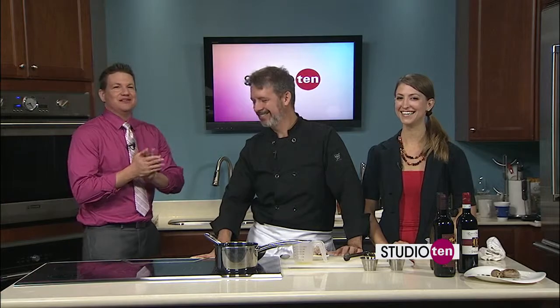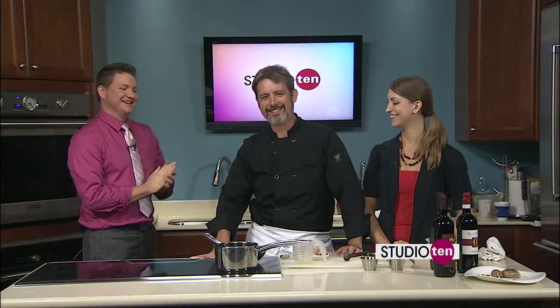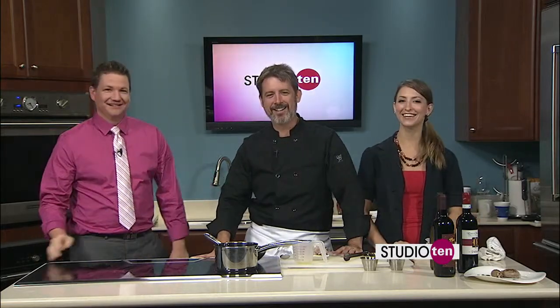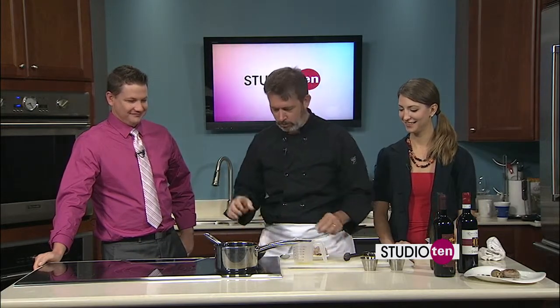We're in the kitchen with the folks from PennZone's Italian Village — this is Scott and Katie. We've taken the quail and stuffed it with some artichokes, seasoned it really well, and we're going to brown it off a little bit and then finish it in the oven.